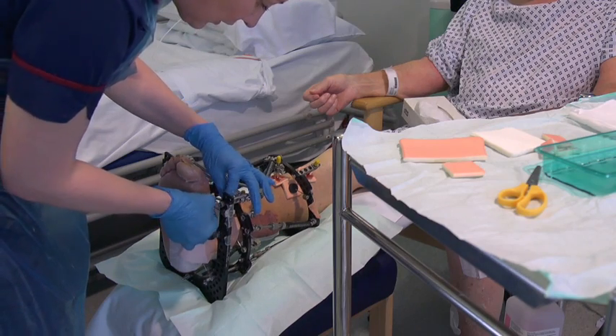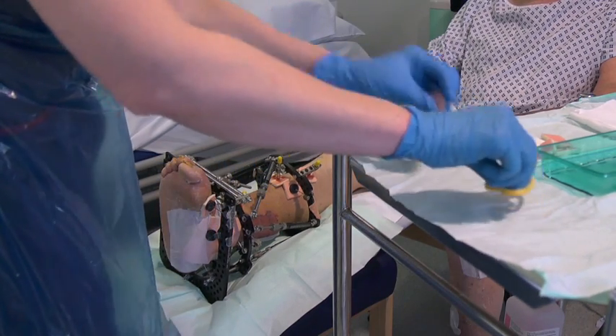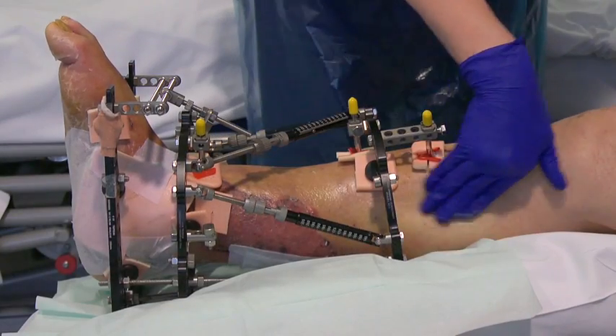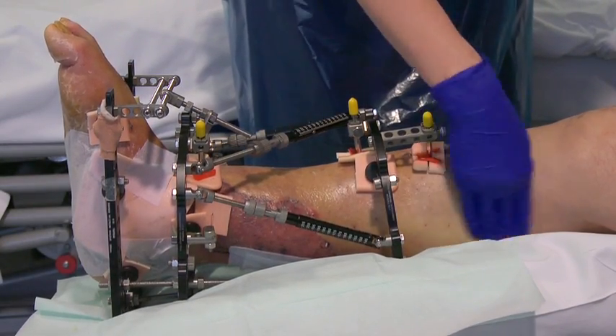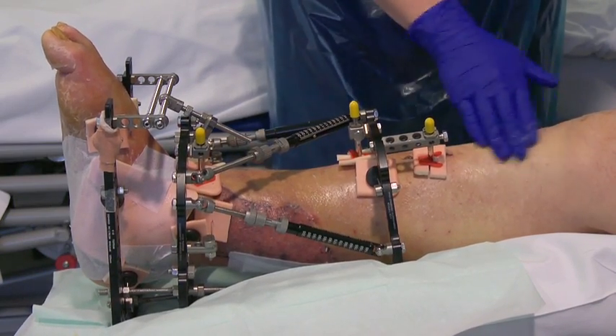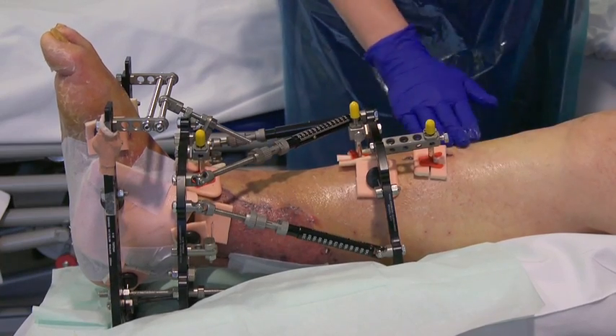The dressings are designed to soak up any ooze coming out of the pin, as well as preventing dirt from getting in. You may find your skin gets dry or itchy when the frame is on, so use a moisturising cream on your skin, keeping any creams away from the actual pin sight hole.